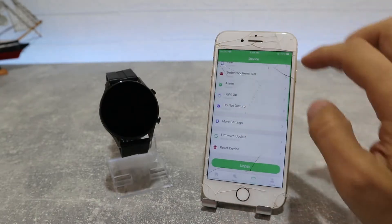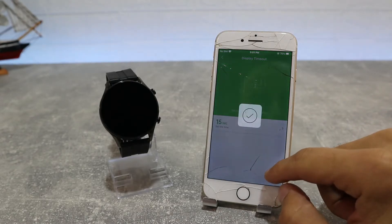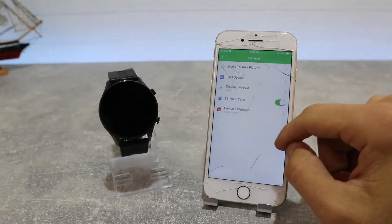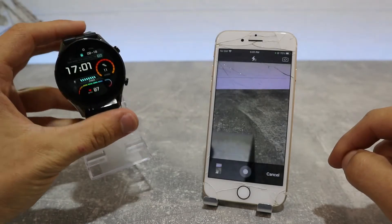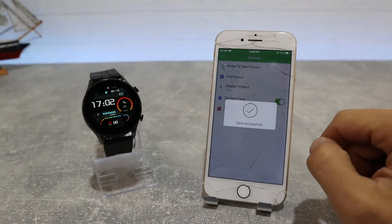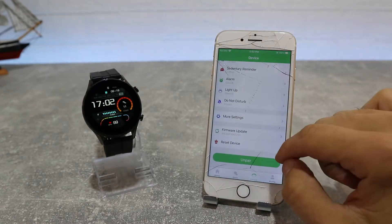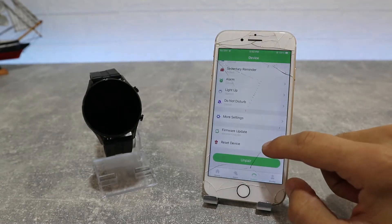In Universal Settings you can see options such as Shoot to Take Photo, Find Bracelet, Units, Screen Time, Time System, and Language. Down below we have Firmware Updates, Clear Data, and Unbind at the bottom.